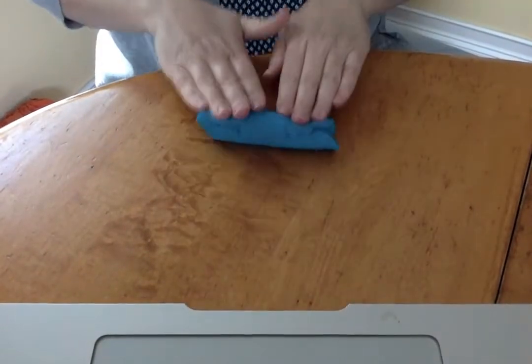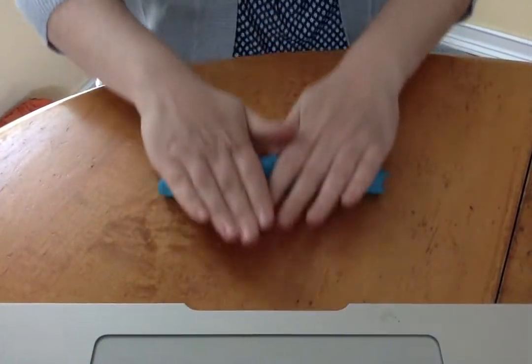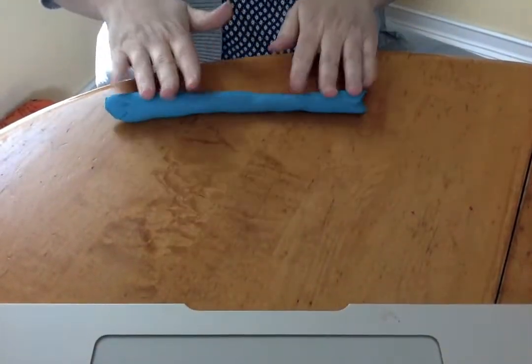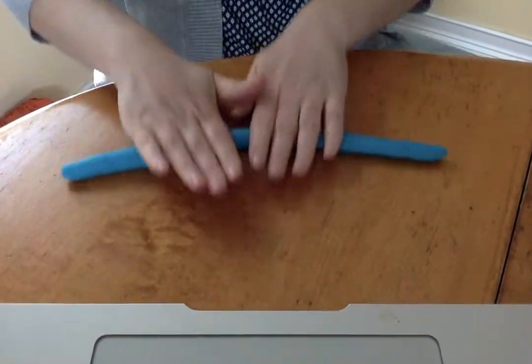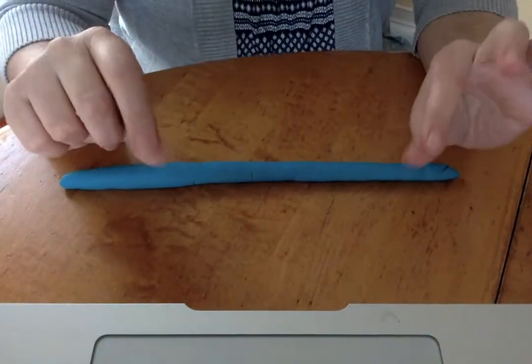Roll, roll, roll the dough. Roll it really long. Roll, roll, roll the dough. Roll it nice and strong. Now we're gonna pinch.